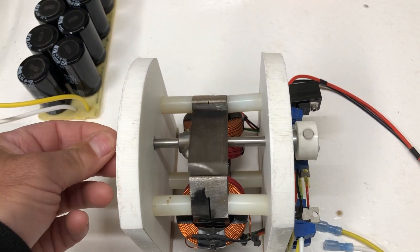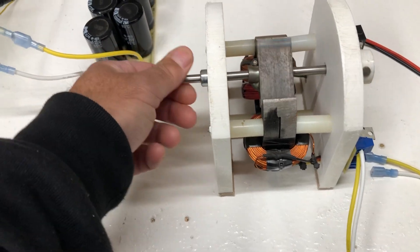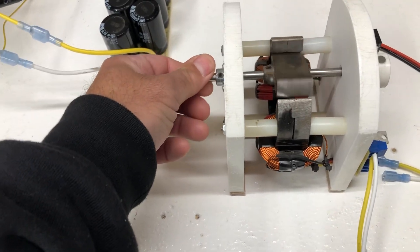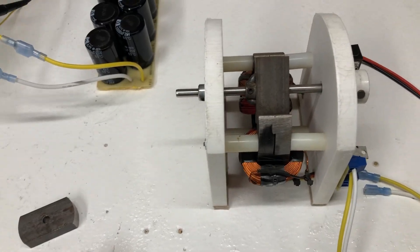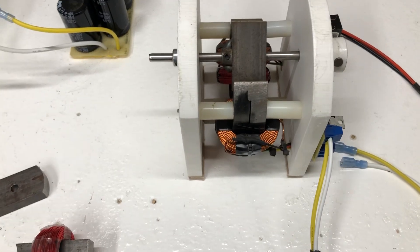That just continues the rotation with inertia. These can be really powerful motors and are really simple to make — you don't have to buy any permanent magnets, earth magnets, ceramic, or anything of the sort.